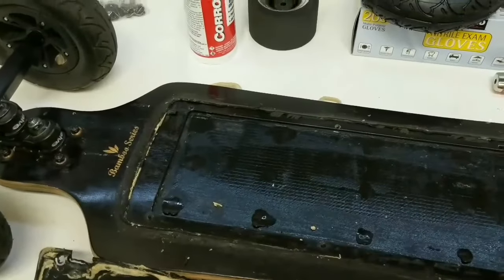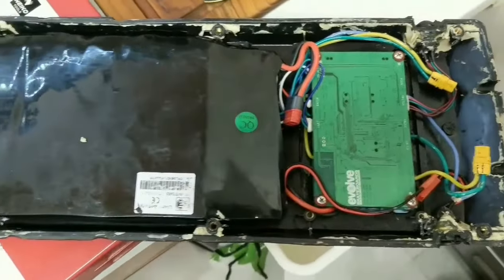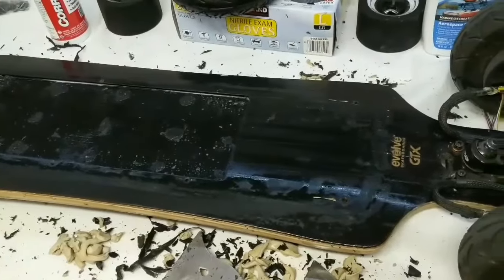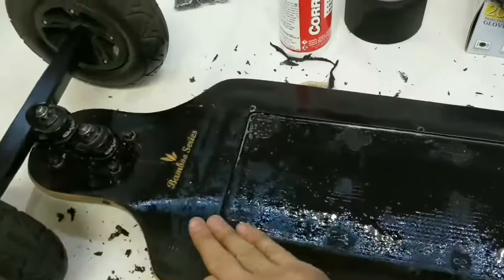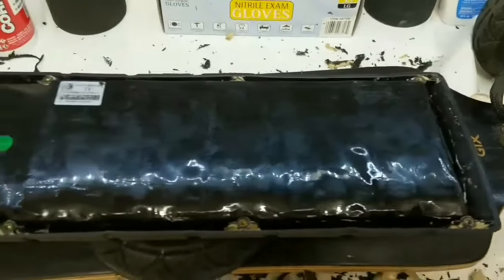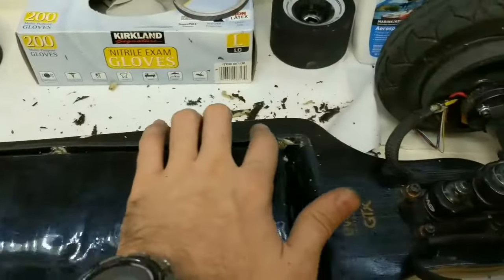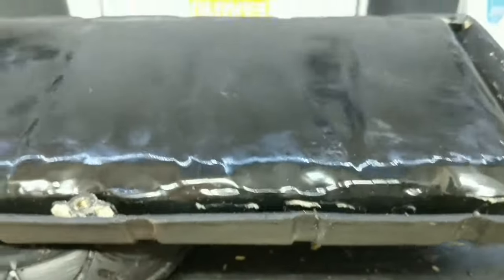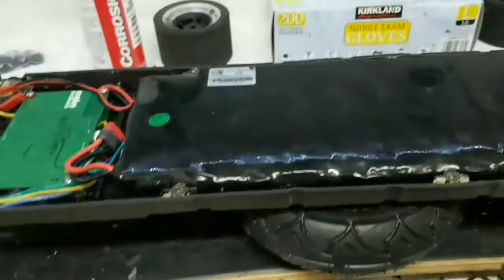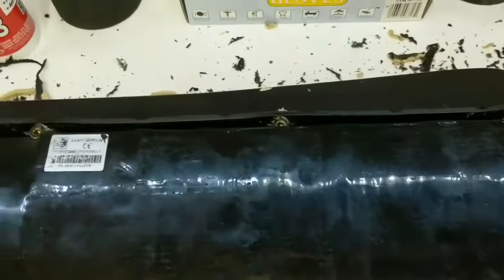Inside the enclosure there are silicone cushioning spots I put in so the battery doesn't vibrate. The cover over the battery and electronics also needs to be cleaned. I'm using Windex and scraper tools to remove the old silicone — it's hard to take off but slowly getting there. Once cleaned, I used sandpaper and grip tape to roughen up the edges so the new sealant gets a better grip and prevents water from getting in.